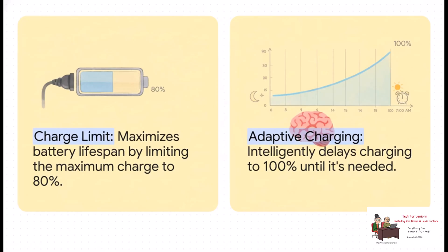On one hand, you've got charge limit. Think of this as the marathon mode for your battery. If you're someone who's pretty much always plugged in, this is for you. It puts a cap on the charge at 80%, which puts way less stress on the battery's chemistry and really cuts down on long-term wear and tear. On the other hand, we have adaptive charging. It's super clever — it actually learns your habits, like when you unplug every morning, and times the charge to hit 100% right before you need it.